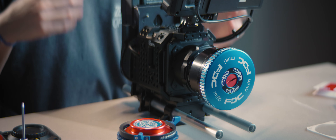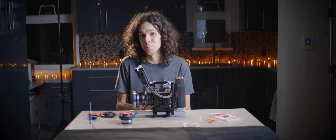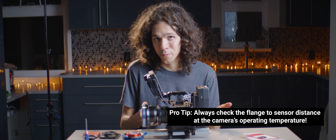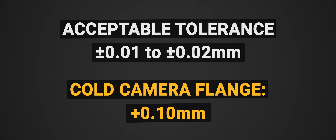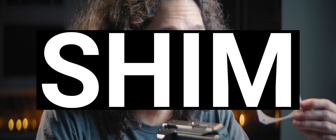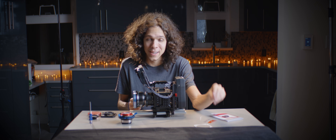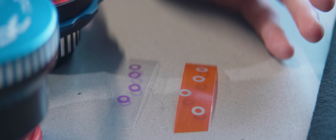One thing I noticed with the Z-CAM is that when I first turned on the camera and did this, the value was completely different — it was actually closer to plus 10, which is insane. The tolerance for acceptable performance is 0.01 to 0.02mm, so the reading was 10 times off what we should have. I even made a shim out of paper to adjust for that, but as the camera warmed up I realized I had too much and had to subtract it. To help us out, Andrew Chan at SLR Magic sent us tiny shims that they make for the Z-CAM.